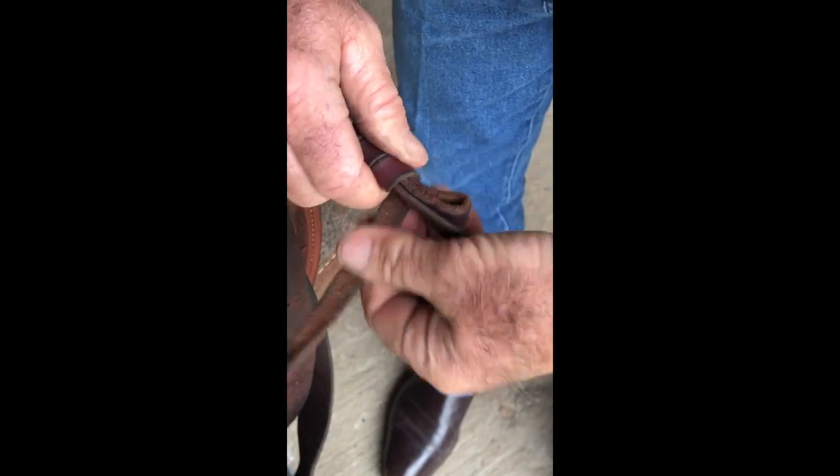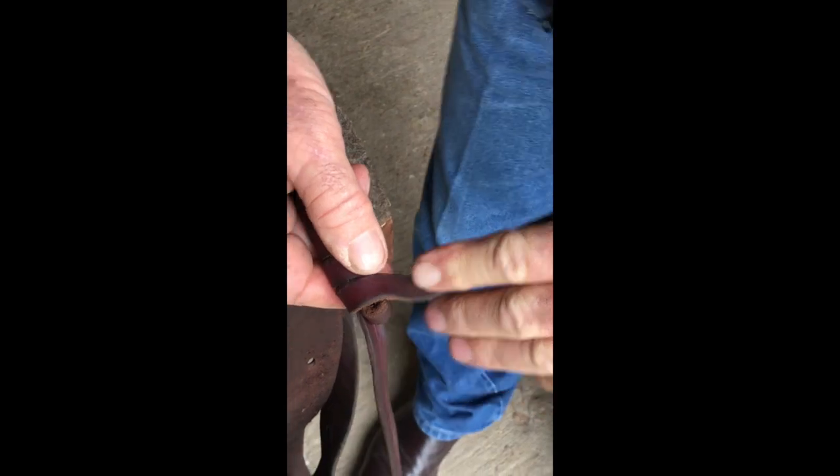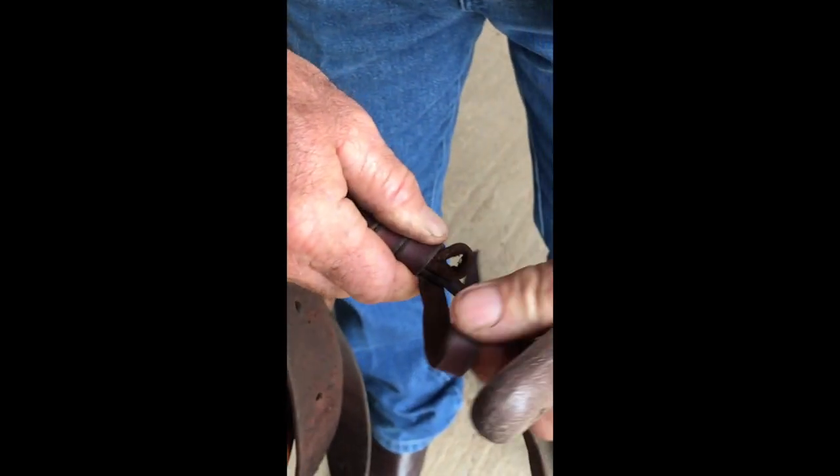After wrapping it good and tight all the way to the bottom, when you can't get another wrap without filling the hole, you might use a hoof pick or an awl of some kind to help you open the hole.